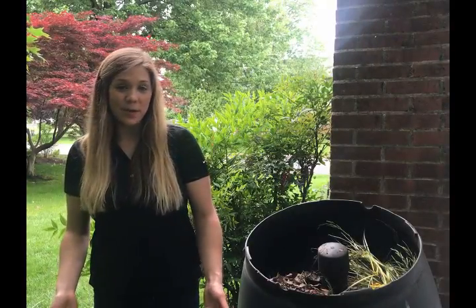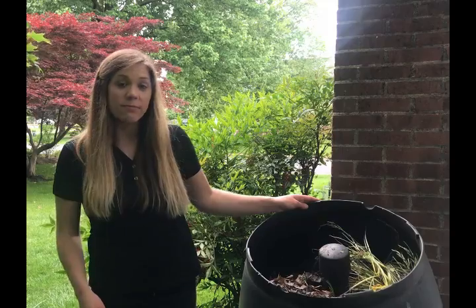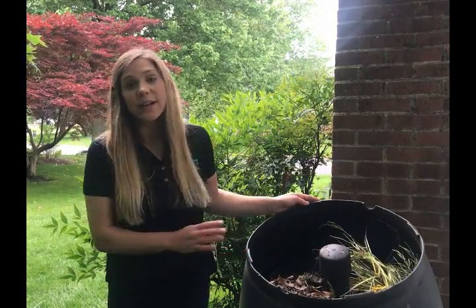Next, you'll want to turn your compost. Incorporating oxygen is vital to the entire process. You can use a pitchfork or a shovel to aerate your pile every few weeks. If you have a bin like this one, it may be able to have the lid secured and turned completely.